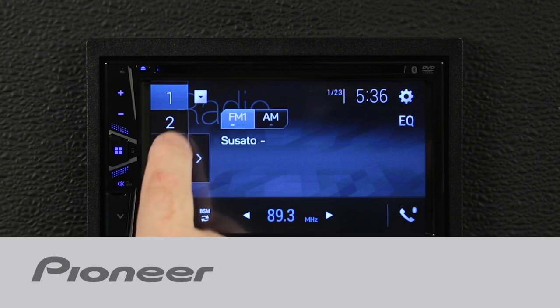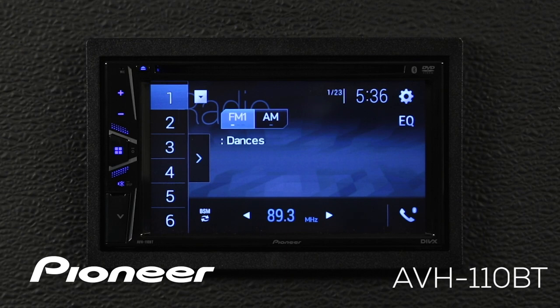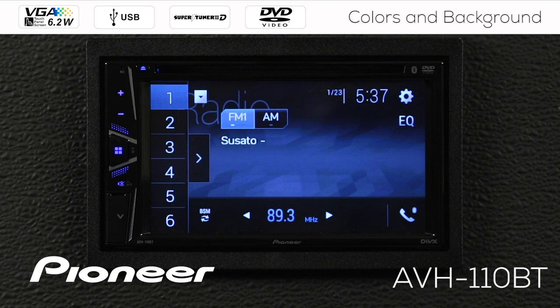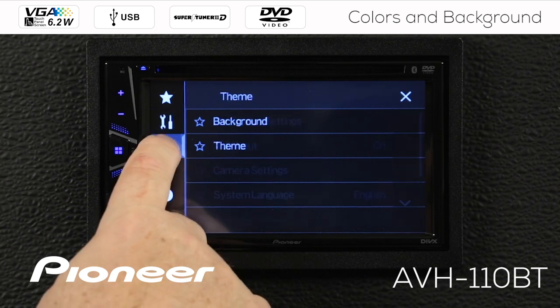In this video, I'll show you how to change the background image and the colors on your Pioneer AVH-110BT. From any source — I'm on AM FM radio right now, but it could be any music source — I'm going to touch the gears up here and go to the color palette.